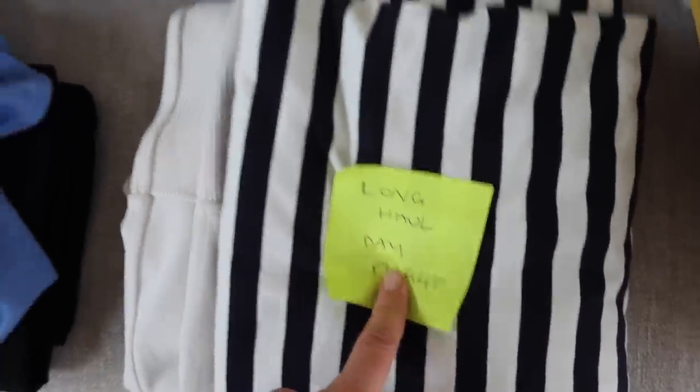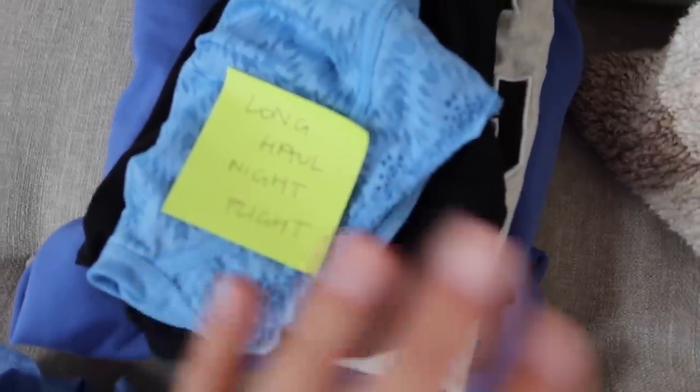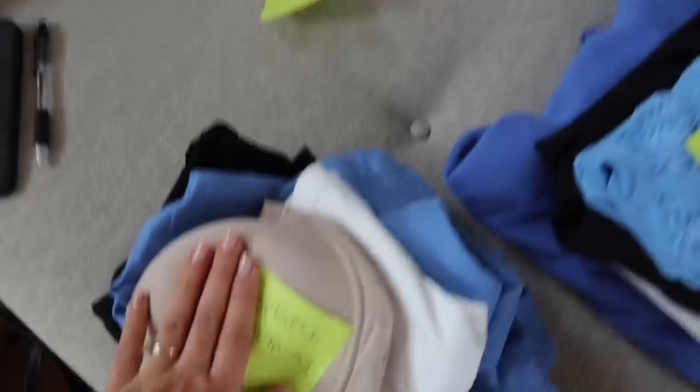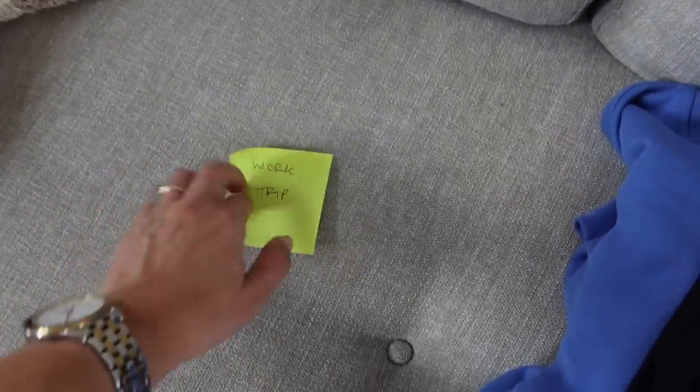I'm just planning a shoot for later in the week - I think I'm going to do a video showing a few different airport outfit ideas. I've got a long haul day flight, a long haul night flight because they're kind of different when you're sleeping, a weekend getaway, and then I need to do one more that's kind of like a work trip. I just need to plan out that last one.